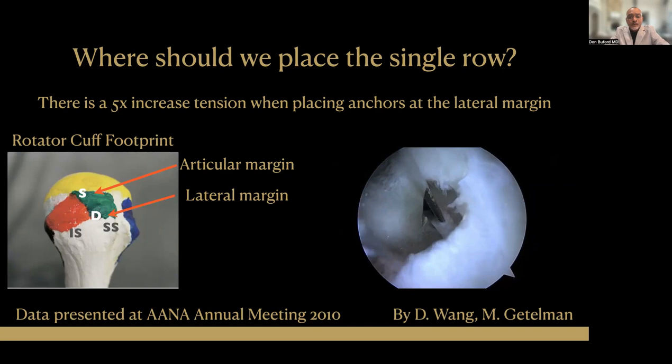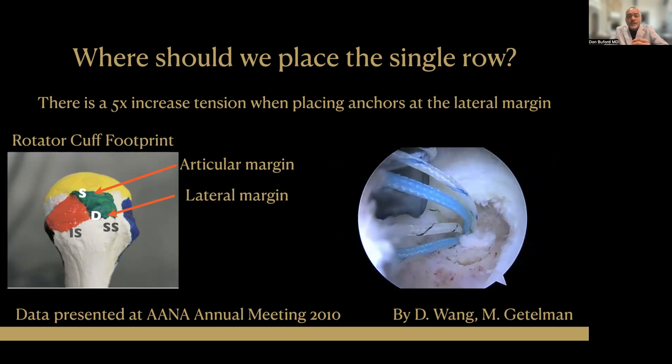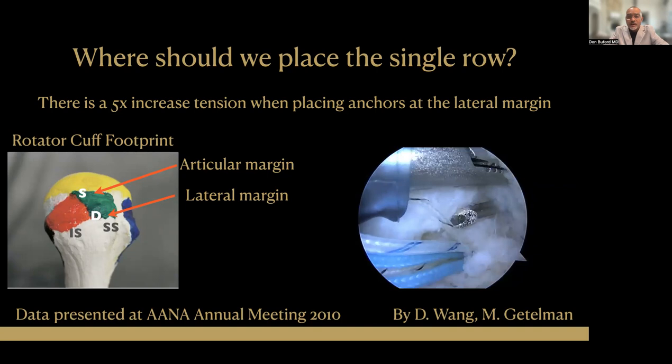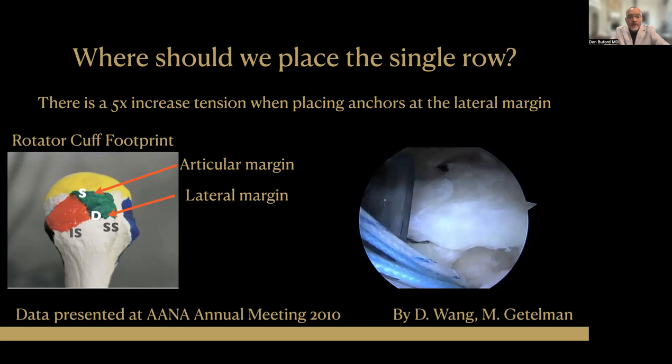In 2010, David Wang and Mark Gettleman presented research at the ANA annual meeting showing that if you place your suture anchors at the lateral aspect of the footprint, your tension is five times higher than if you place your suture anchors at the medial aspect near the articular margin. That one-and-a-half to two centimeter difference in anchor placement can lead to a fivefold in vivo increase in tension. So to minimize tension, we should place anchors more medial, closer to the articular margin, which is what I do in my clinical practice.